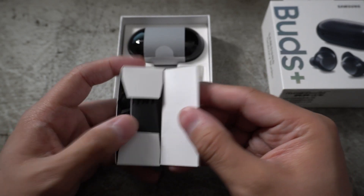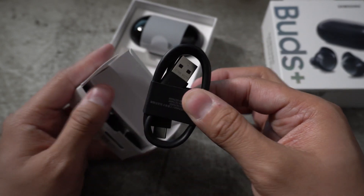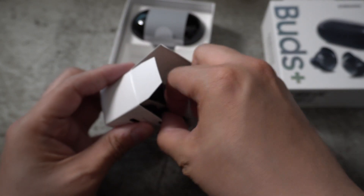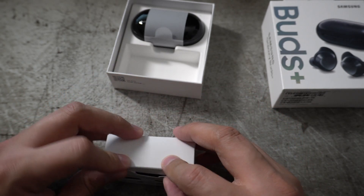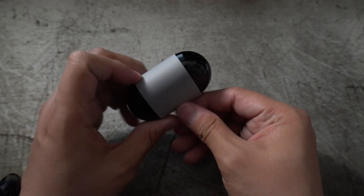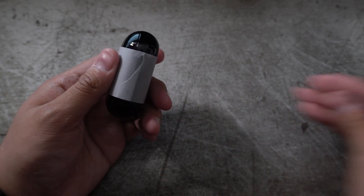We're going to be doing a lot of audio tests. In the box we have a standard USB-C charging cable, extra ear tips, and wing tips, so it can be a little bit more comfortable in the ear — something I'm probably going to use since I used them on the original pair of buds. And here are the stars of the show.